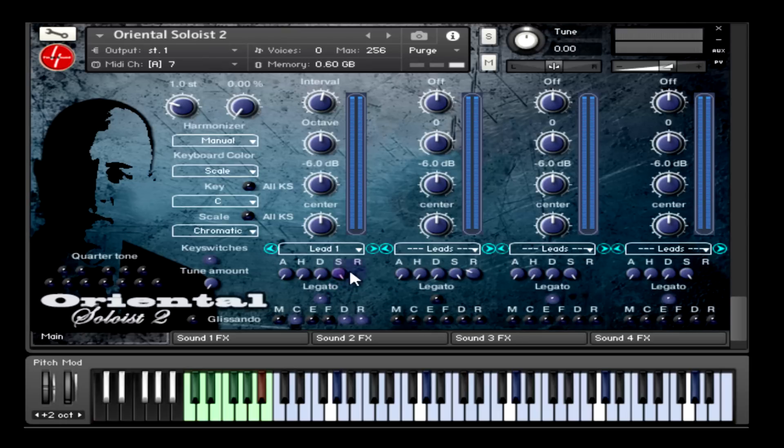Then we have the volume envelope parameters that consist of attack, hold, decay, sustain, and release knobs. In this case you'll notice that the release knob is not showing, and this is simply because the legato mode is enabled. To adjust the release you need to disable the legato for that track. These parameters are very useful if you are playing around with string instruments — you might get some nice results if you adjust those, or for example if you enable legato for one track and disable it for another.